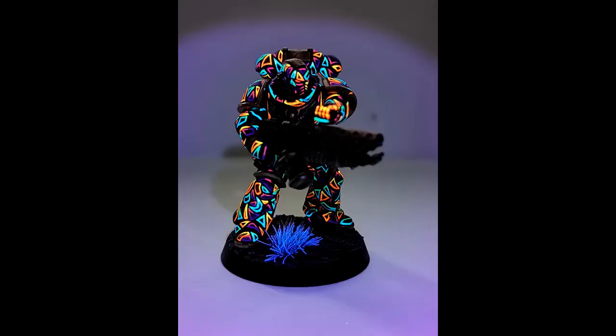Of course since I painted him with all these fluorescent colors, he glows under a UV light, which is one of the things about painting that I really look forward to the most — except for edge highlighting. I really like to turn on the UV light and see what they look like. It's just so much fun and it seems almost like magic every single time, even though I know that it will happen and why it happens.